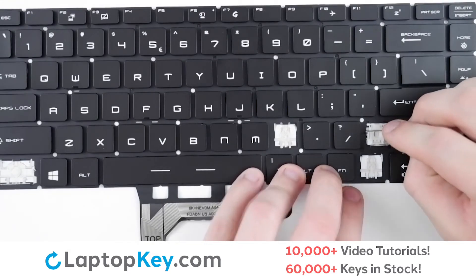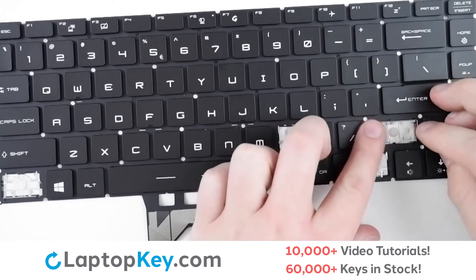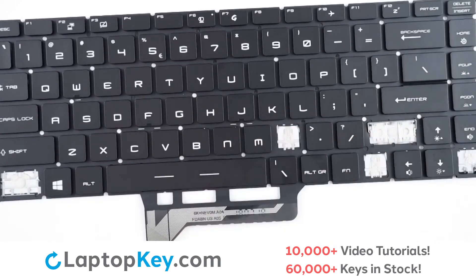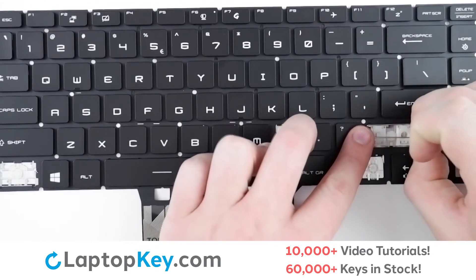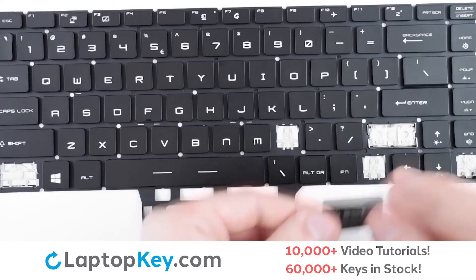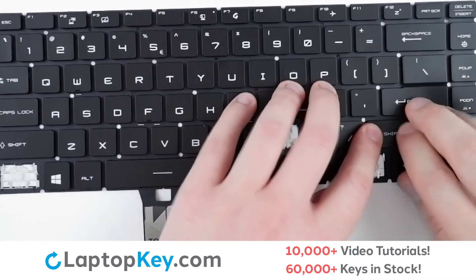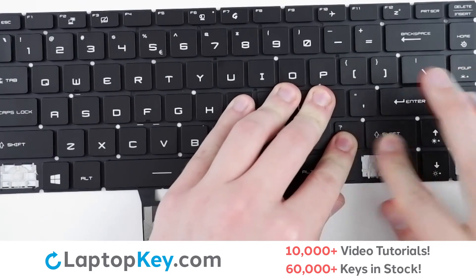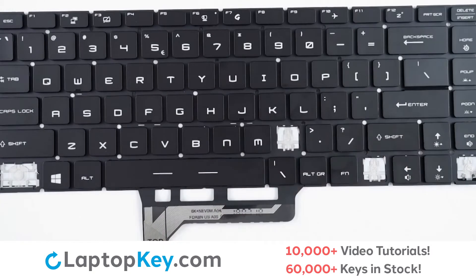For the top arm, hook into the top set of holes and lay down flat. Repeat for the bottom arm. Lay both of those down flat, take your keycap, lay on top of the arms and clips, give it a firm press all around the edges, and the key is back on.